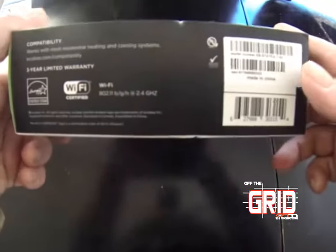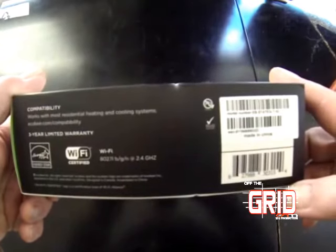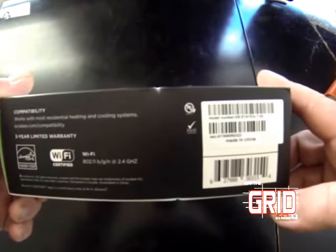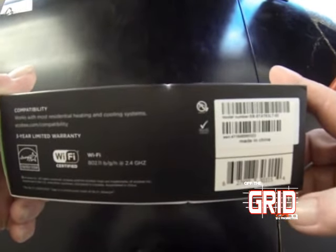It comes with a three-year limited warranty and it's compatible with most furnaces. Go to ecobee.com/compatibility to check whether your furnace is on the list. I guarantee probably most all of them are on the list.